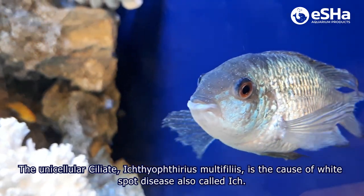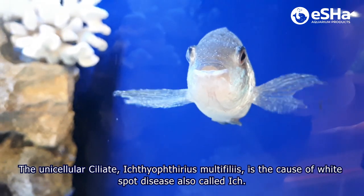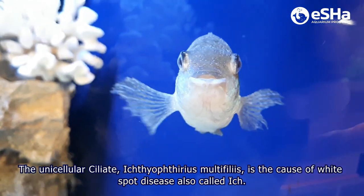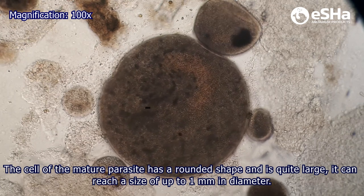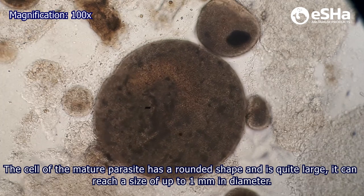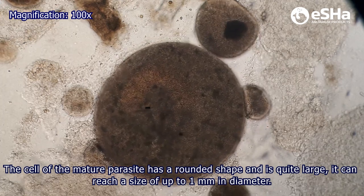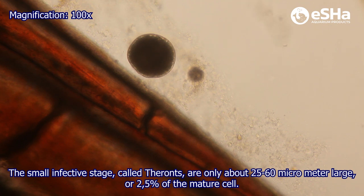The unicellular ciliate Ichthyophthirius multifiliis is the cause of White Spot disease, also called Ick. The cell of the mature parasite has a rounded shape and is quite large – it can reach a size of up to 1 mm in diameter. The small infective stage, called tyrons, are only about 25–60 micrometers large, or 2.5 percent of the mature cell.